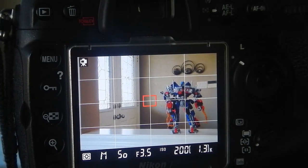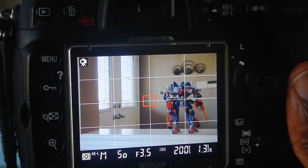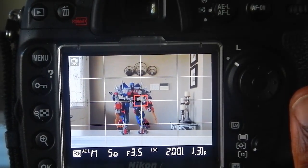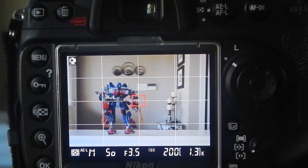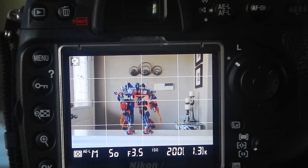If I like that dark exposure, I can then select that. You will see the AEL icon appears in the lower part of my LCD screen. And if I go to the middle, you will see that it maintains that same exposure throughout no matter where I pan. So, there you have it in the Nikon DSLR, how to lock the exposure.